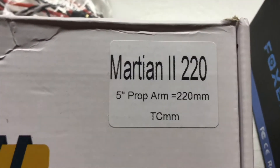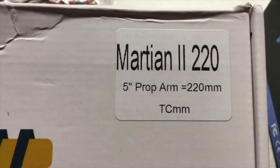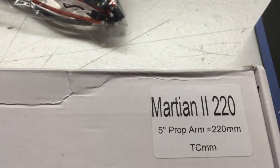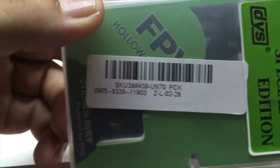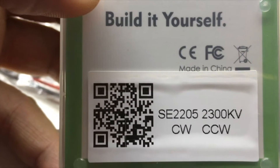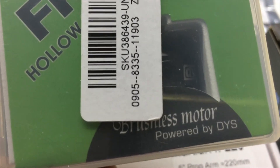The frame is the Martian 220 with five inch props, five inch arms — this is the four millimeter version. For motors I'm going to be using these DYS 2205 2300kv Special Edition motors, and I got these from Banggood as well.